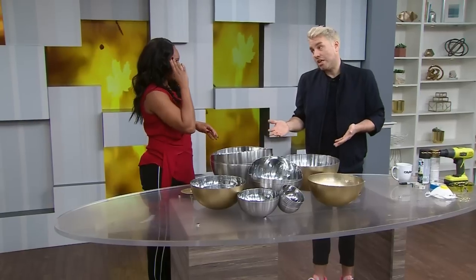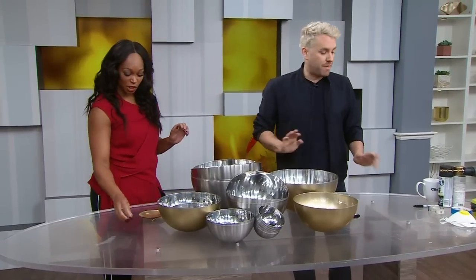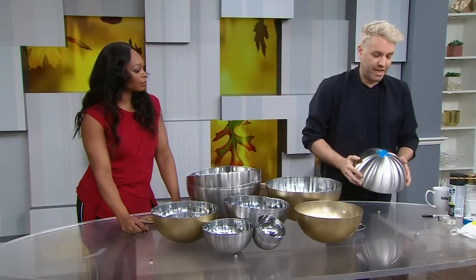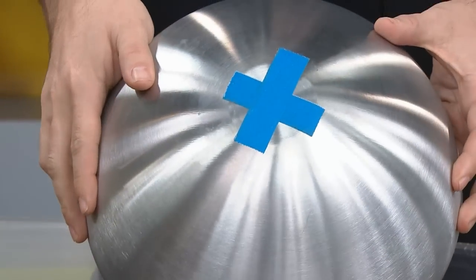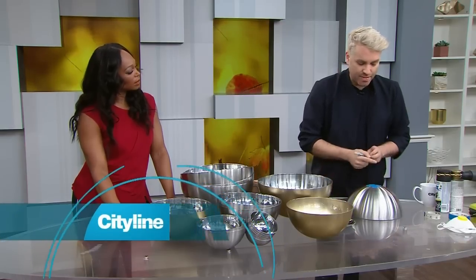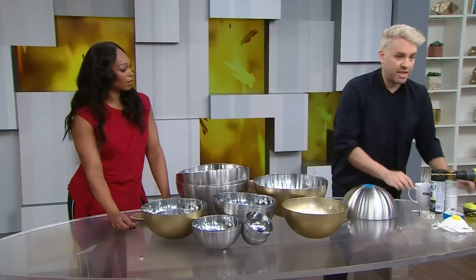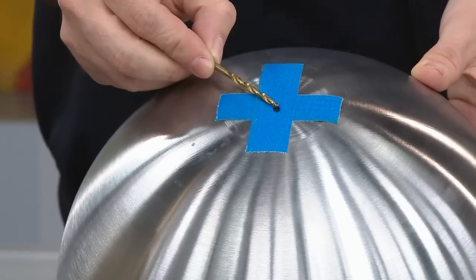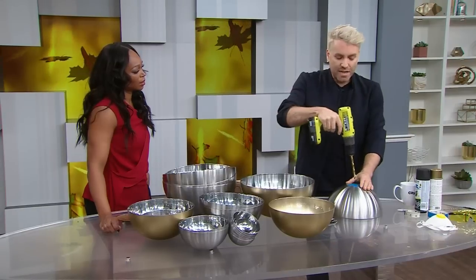If you already have extra chip bowls it's even cheaper. If you're on a diet, take that chip bowl, turn it into a light. So there are a couple of steps. First thing we need to do is drill holes in our bowls, which is easier than you think. The tricky part is you first want to mark off the center. Use a tape measure to find your exact center. You want to use tape because you can make a mark on it, and sometimes bowls are slippery, so the drill bit can move.